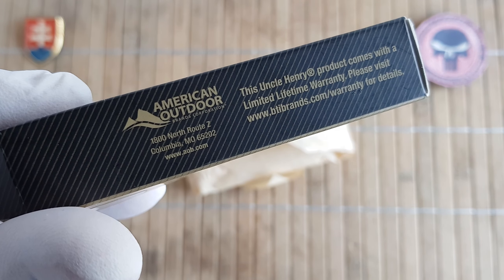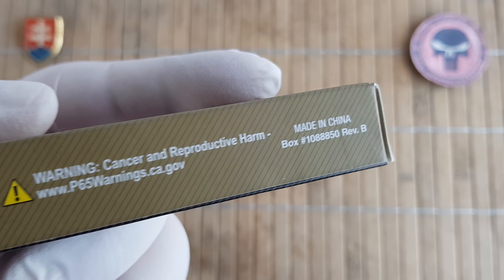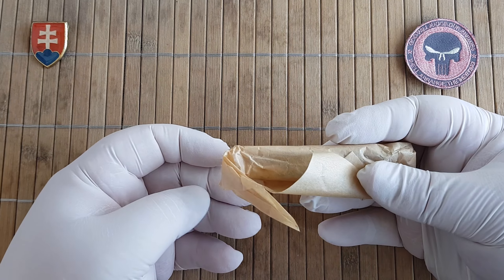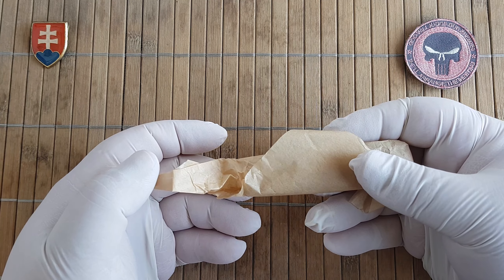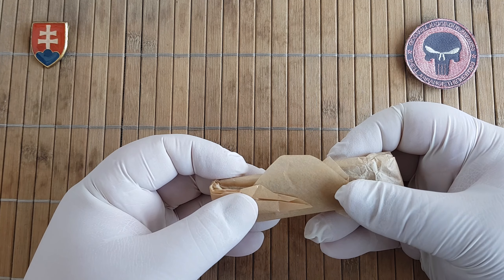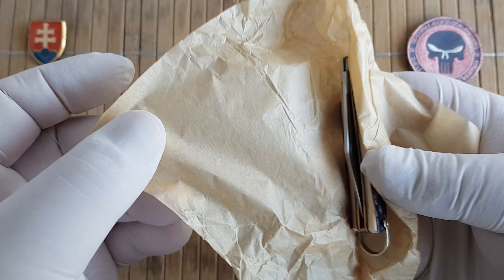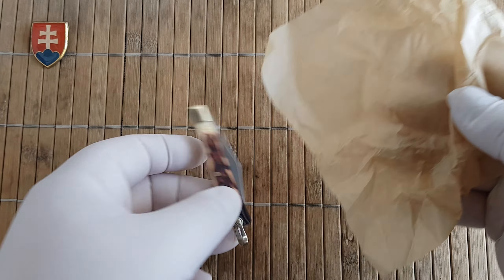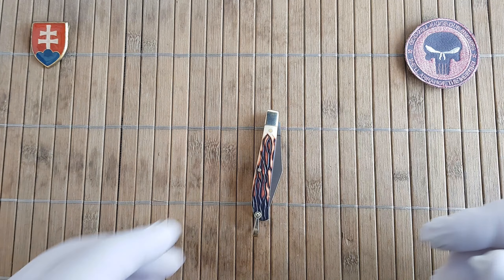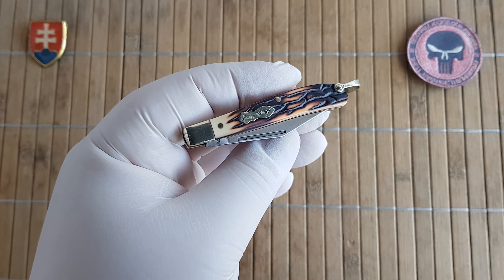Uncle Henry has a really nice box with the model number, some information about American Outdoor, and warnings. Like I mentioned in previous videos, I like when a traditional knife is packaged with a nice piece of paper — sometimes a wax paper like this one — which will absorb any moisture if that would happen while the knife is in storage.